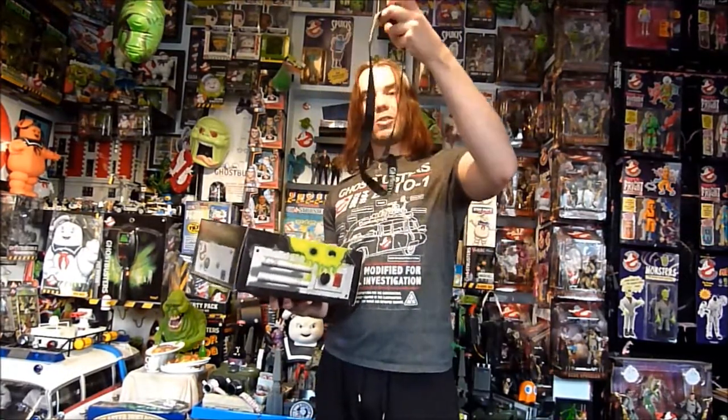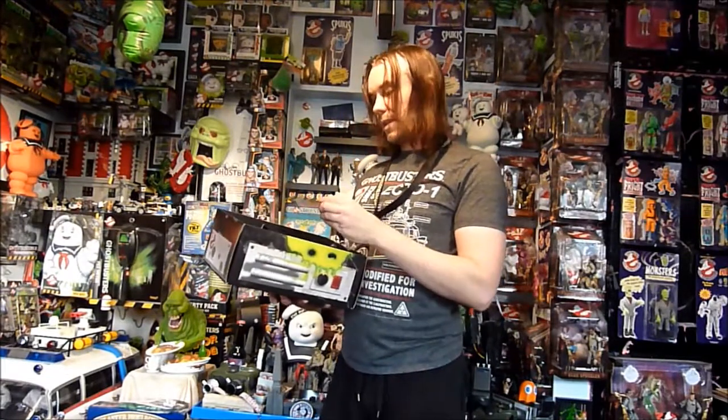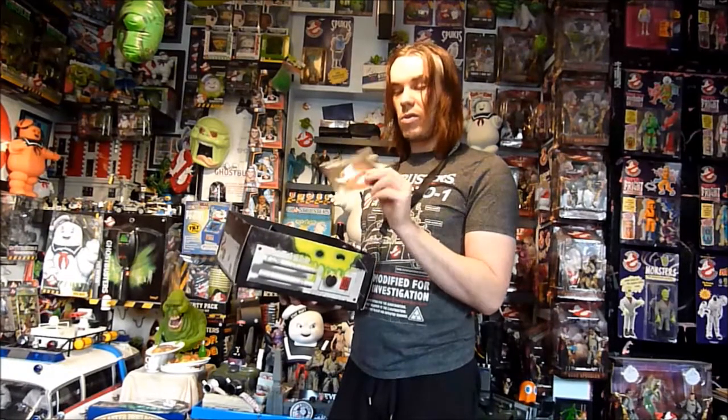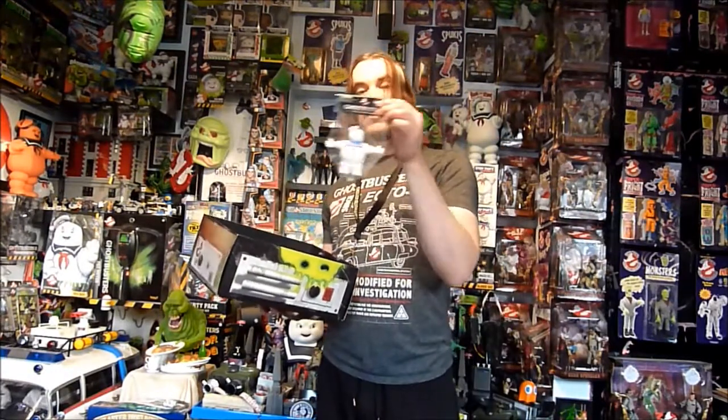So the first thing I've got is the Ghostbusters video game lanyard. And then it has a special preview DVD, which I've not watched — this is still sealed. I'm assuming it shows some behind the scenes stuff and trailers, that sort of thing. And then we have a Stay Puft stress toy, for when you're feeling stressed — just give him a squeeze.